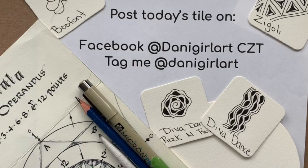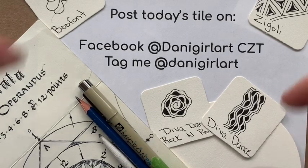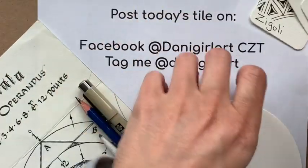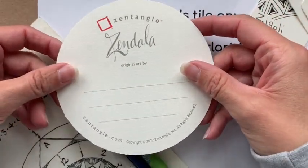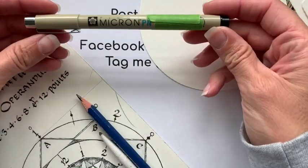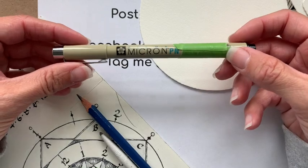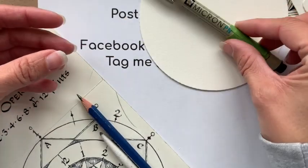We're going to be using a new tangle that I'm exploring and some of my old favorite ones. Today you're going to need a circle zandala, or you can pre-cut a circle out as well. You'll need a Micron — I'm using a black PN, but feel free to use any color you want, or an 01 or a different size.